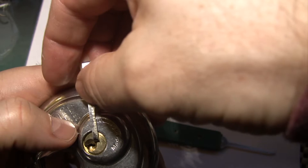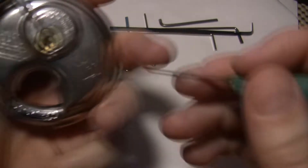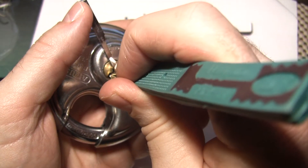Flip it open here and apply tension this direction. We'll start front to back.